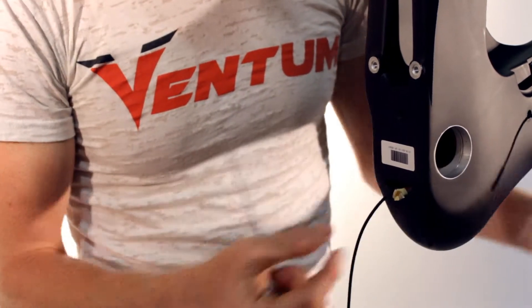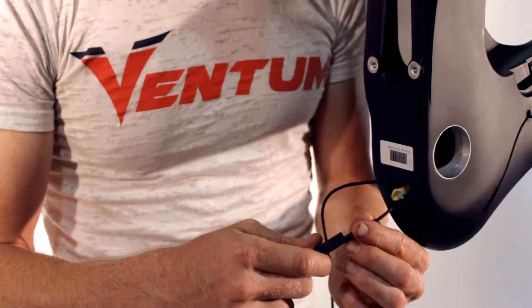Once the cable is out of the hole, insert the end into the junction box until you hear the click.